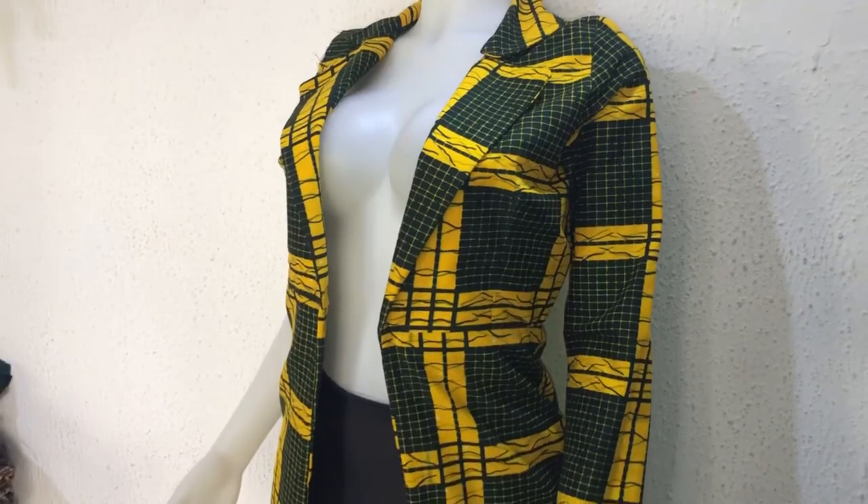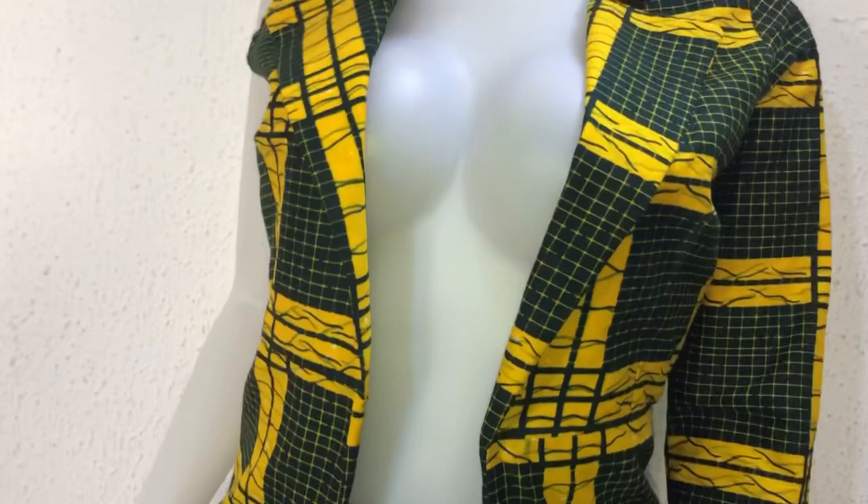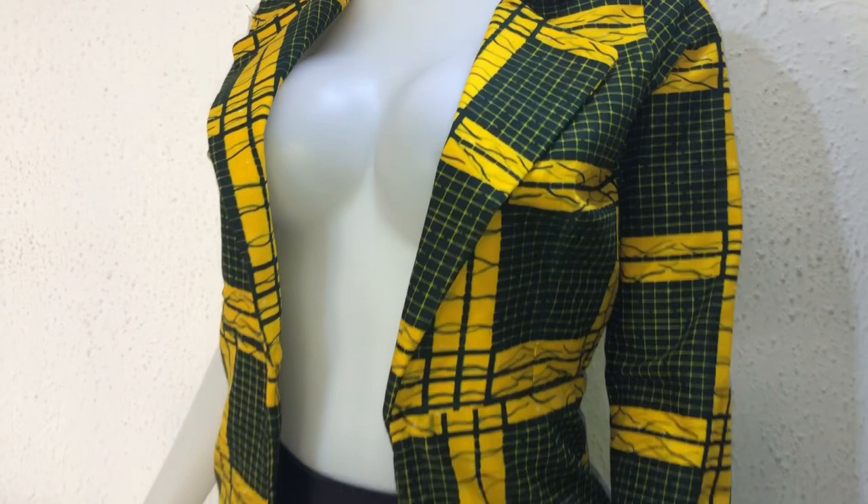Hi everyone, welcome back to my channel. My name is Nancy, and if you are new to my channel, kindly subscribe, share, and like my videos, and also hit the notification bell to be notified when I upload new tutorials. This is a requested tutorial on how to make a blazer dress.